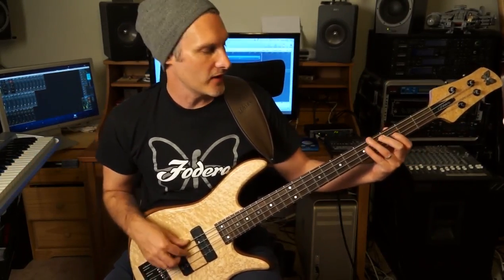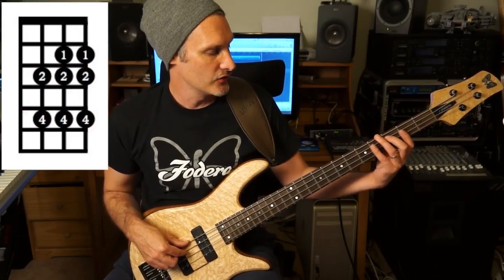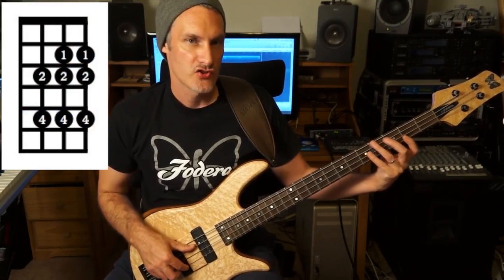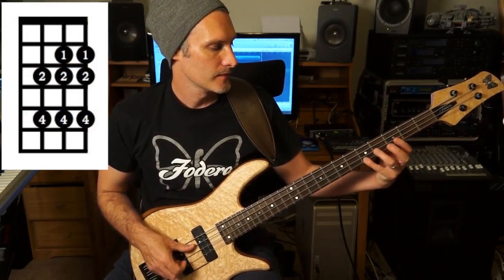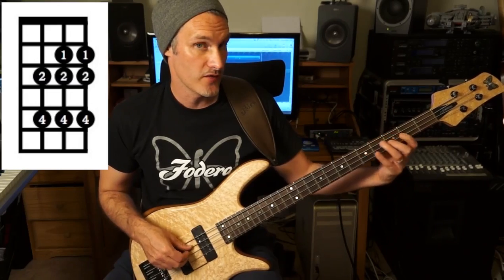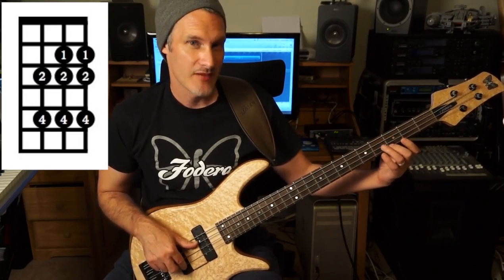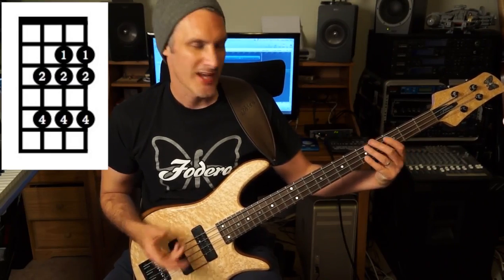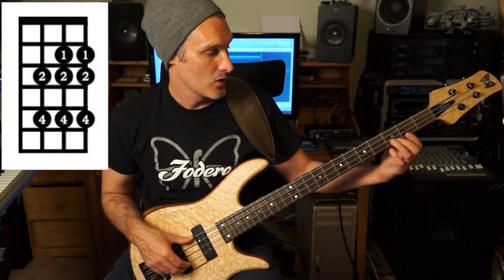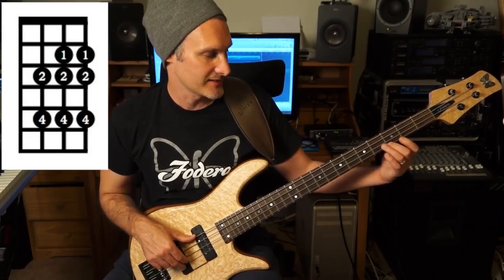It starts on the third fret of the A string. Fingering pattern 2-4, D string 1-2-4, G string 1-2-4. The scale degrees are 1, 2, 3, 4, 5, 6, flat 7, and then root. So it has a combination of the major and minor pentatonic in the sense that we have this 6 and then the flat 7.